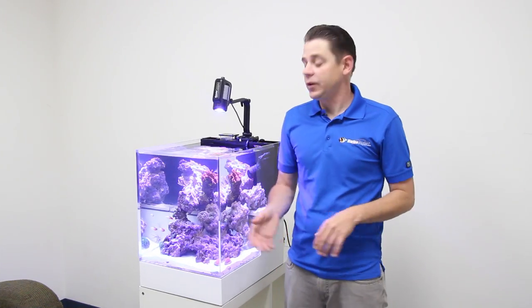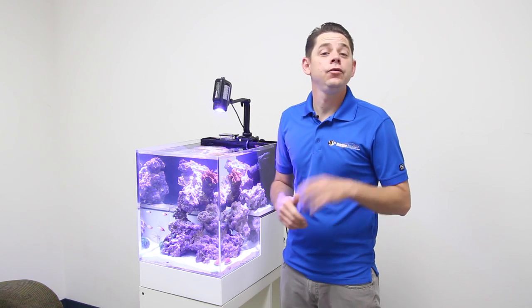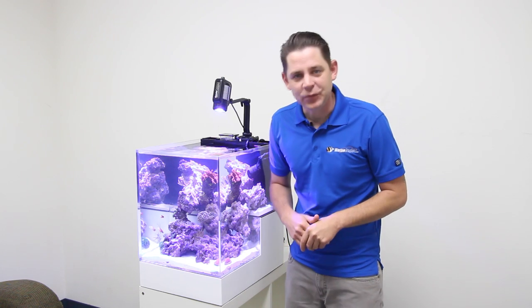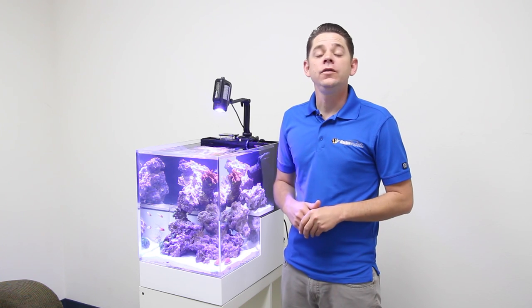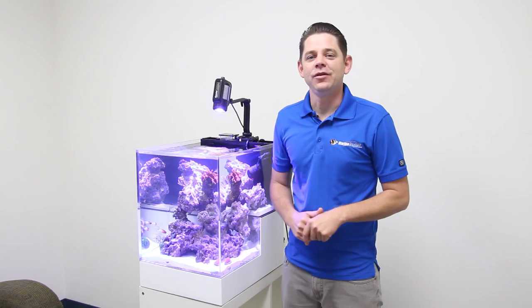If any of you guys have questions about this new line of aquariums or you need help choosing the right equipment for your new Nuvo Concept Aquarium, our trained team of aquarium experts are happy to help you out. If you found this video helpful, please like and share it to help out other hobbyists. We do appreciate all of you for watching, and until next time, take care and happy reef keeping.